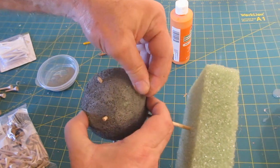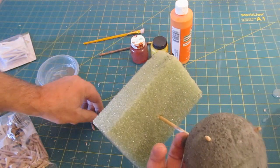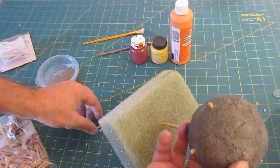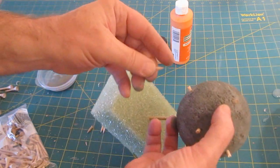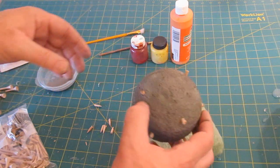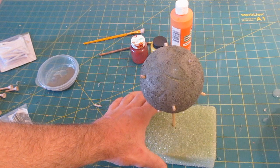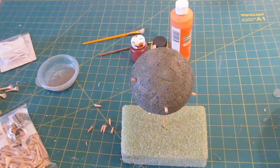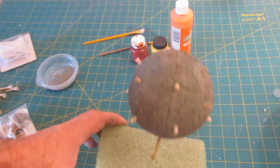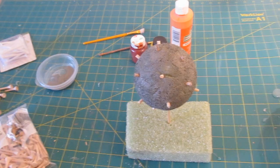If anything isn't sticking well, you can apply glue. If you use hot glue, set it on the low setting because hot glue can melt foam. White glue or similar works great. Now paint four of the tees yellow — those will be our E proteins.